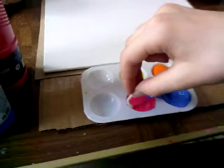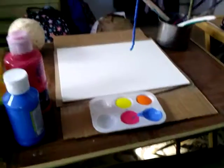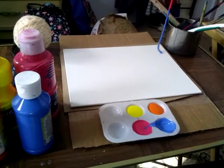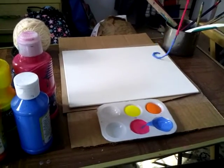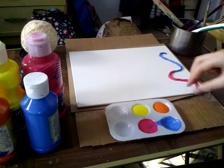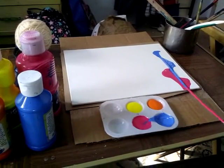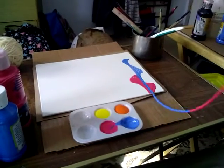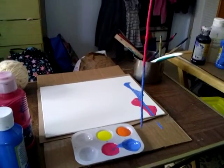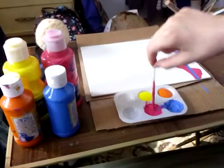Then you take it out like that and place it on the canvas. You swirl it — kind of like you're doing a bunch of S's — and then you pull it straight down. And you see it does that. Alright, you repeat the steps.